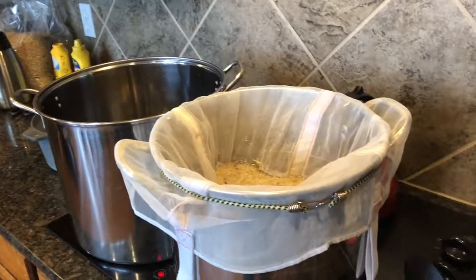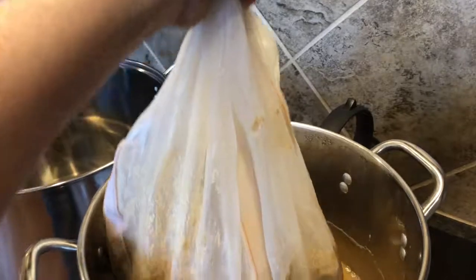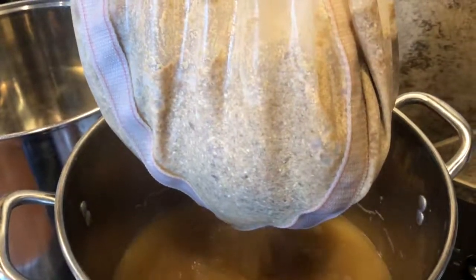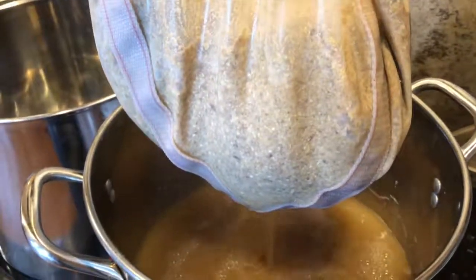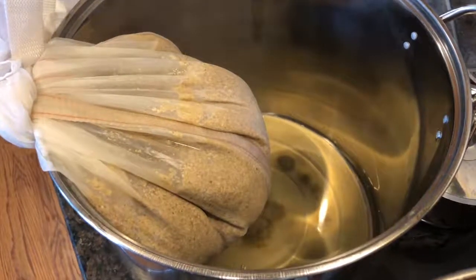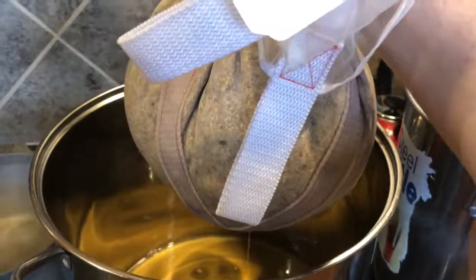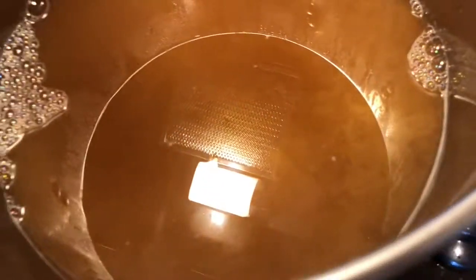Remove the grain bag and drain in another container. Let it drain — almost everything comes out. Let the grain bag continue to drain in the other container, then move the spent grain bag to another container. Add the additional wort that drained out to your main brewing kettle.